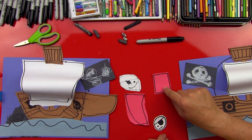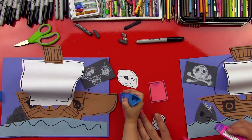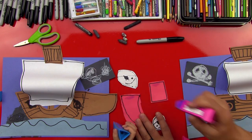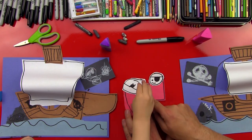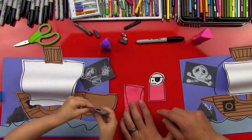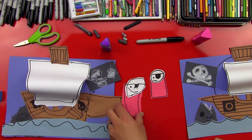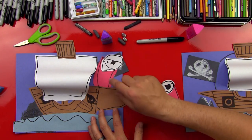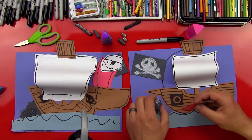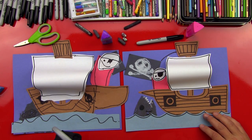Now we're going to do the pirate guy. We've got our red piece — put a little glue on the top of it. Now let's get the head and put it right on top. His head was upside down — turn it around and put it back. That's our pirate guy! Then we can fit him into our boat — it's like a little pocket, and that's why we didn't put glue at the very top of our boat. We hope you guys had a lot of fun making your pirate ships with us, and we'll see you later, friends!